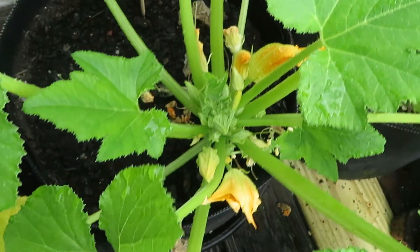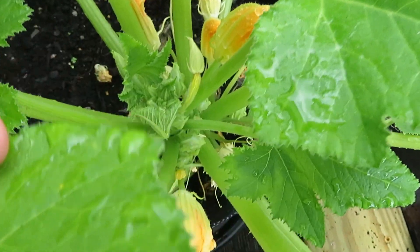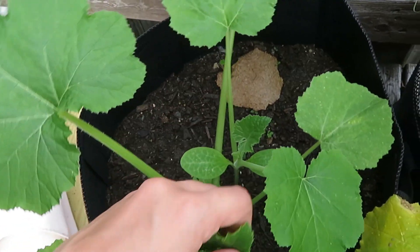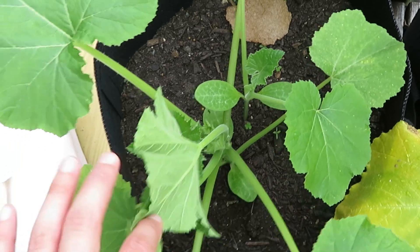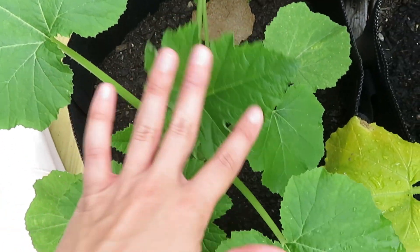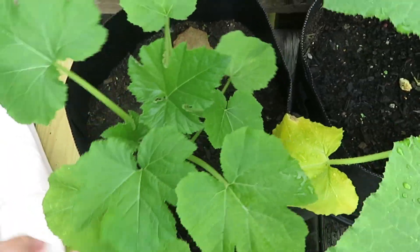Over here we have a squash plant. This guy is growing very well. I already have gotten one squash off of him so far, and we have another one growing over here. I have two of them that I did not mean to plant — one started growing and then the other one took a while to grow, so I need to separate them.